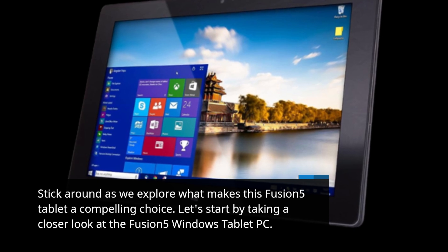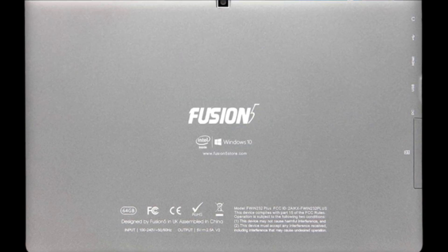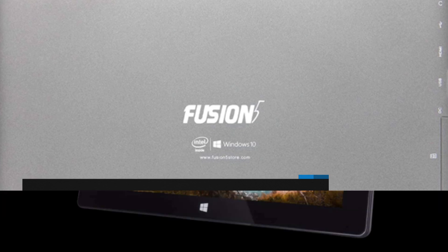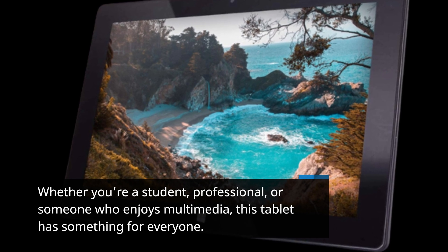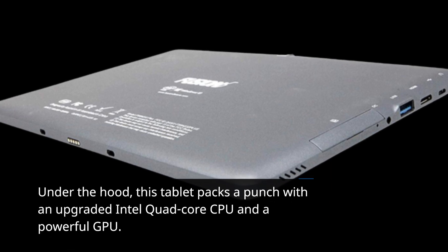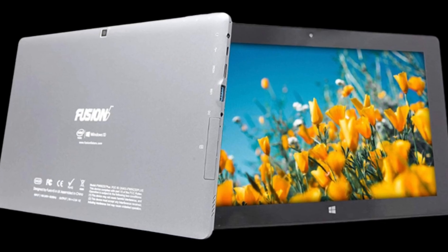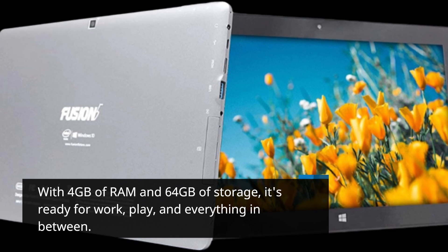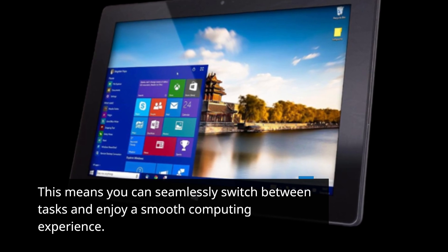Let's start by taking a closer look at the Fusion 5 Windows Tablet PC. This tablet runs on the latest Windows 11 package, offering an ultimate user experience. Whether you're a student, professional, or someone who enjoys multimedia, this tablet has something for everyone. Under the hood, it packs a punch with an upgraded Intel quad-core CPU and a powerful GPU. With 4GB of RAM and 64GB of storage, it's ready for work, play, and everything in between. This means you can seamlessly switch between tasks and enjoy a smooth computing experience.